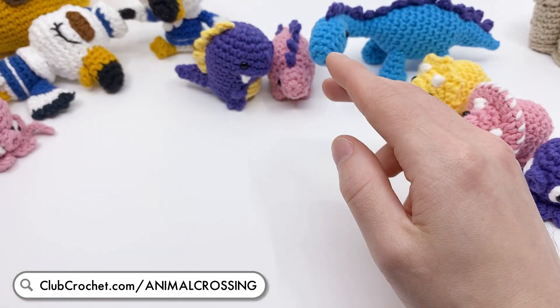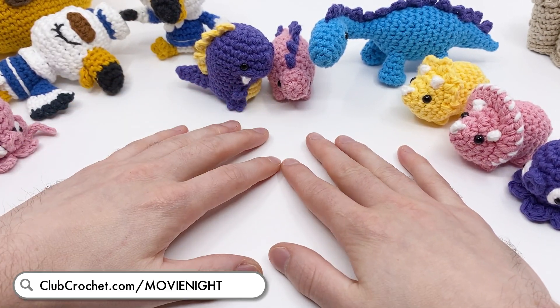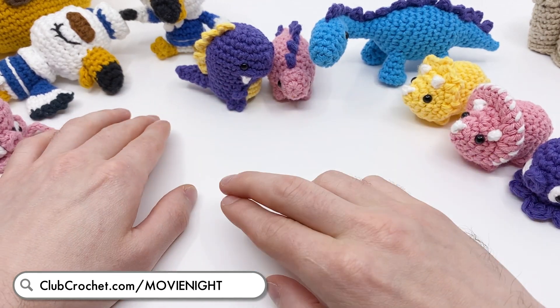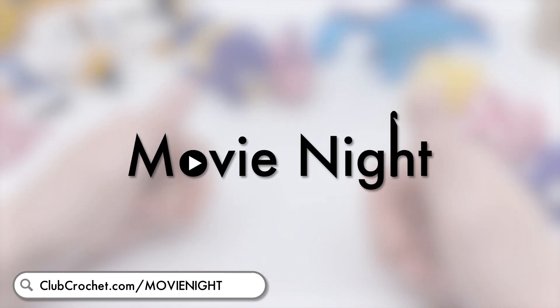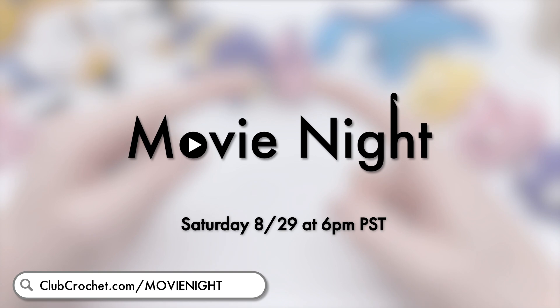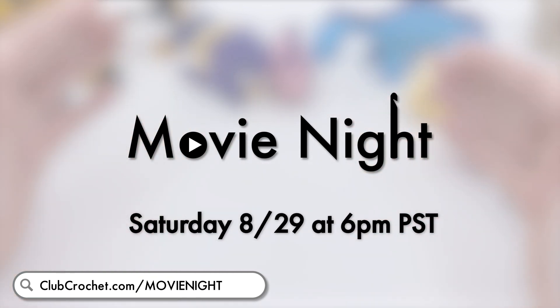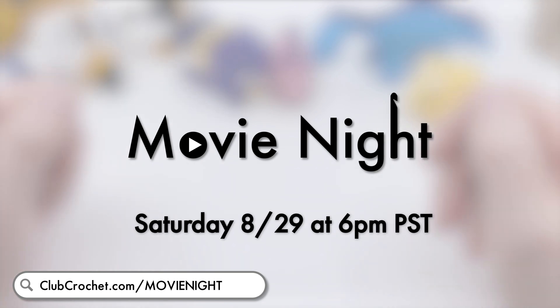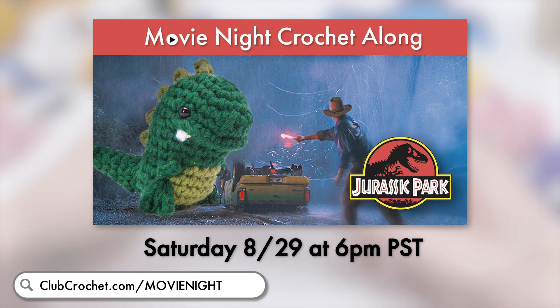Next up is movie night. You guys have been voting on the website on whether to do a book club or a movie night, and you've very much decided that you want to start a movie night. So we're going to be doing our first ever movie night this Saturday at 6pm Pacific Standard Time. We're going to be watching Jurassic Park and crocheting some dinosaurs while we watch.